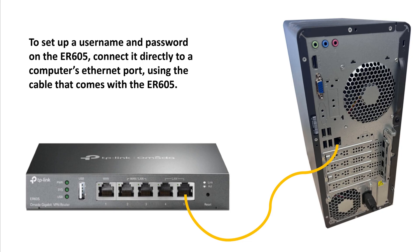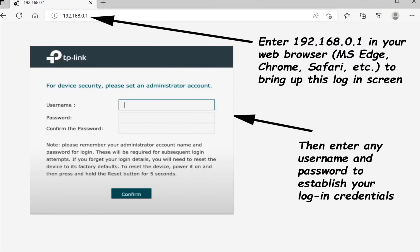After plugging in the power cord, the first thing you do is connect the router to your computer using the ethernet cable that came with it. Once it's connected to the computer, pull up your web browser and type in 192.168.0.1 to pull up the login screen. You can enter any username and password you want, and once you do, hit confirm — that will be your login credential for the router.